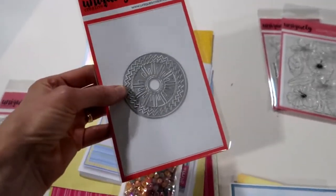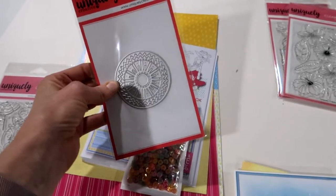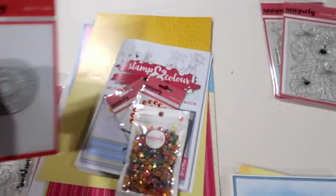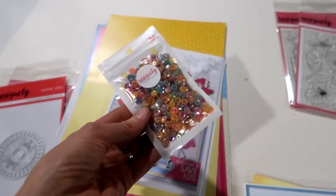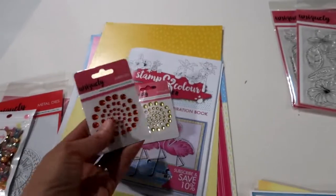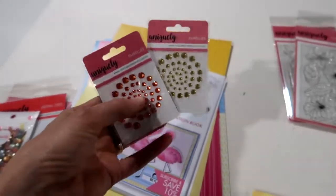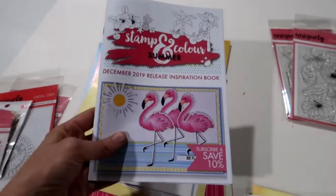It's called Flamazing. There is this die which is called our Nesting Sun Die — a fun little die. I'll show you some of the cool things you can do with that in just a minute. There are some beautiful new crystalline Uniquely Creative sequins; we've got all new sequin mixes. We've also got two new rhinestones called Peach and Sunshine, and the amazing magazine which I'll show you in just one second.